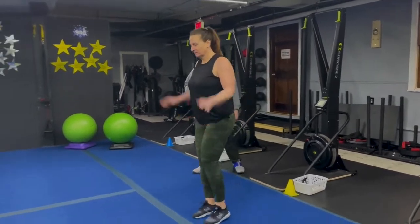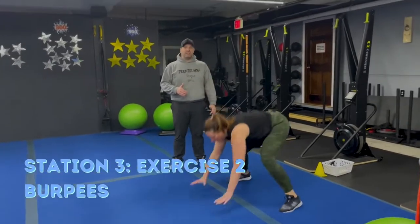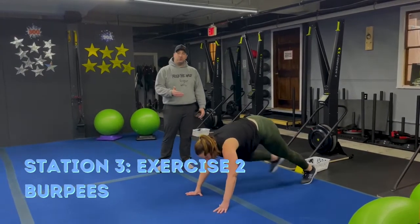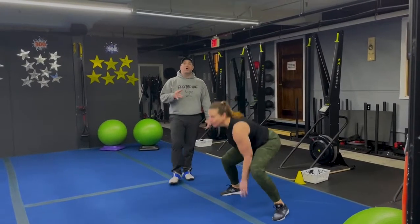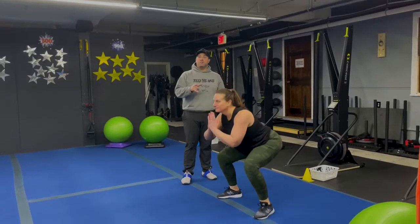The second exercise here is our burpees. Kick those feet back, get those feet outside your hands, and explode up. Kick them back and then right back up. If you need to go one foot back at a time, do that step-back burpee. You can also just focus on drop squats, jump squats, or air squats — whichever modification you need to make sure you can do it well.